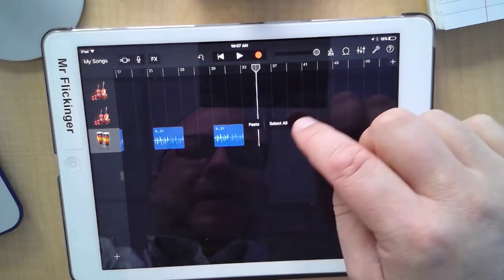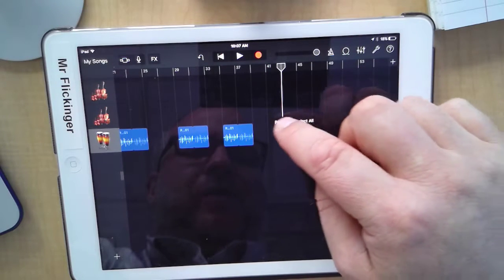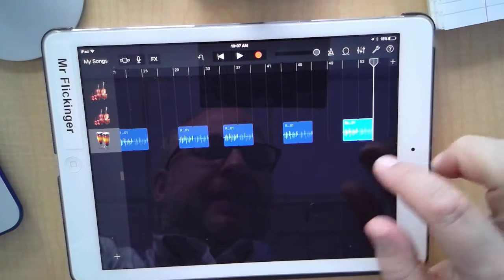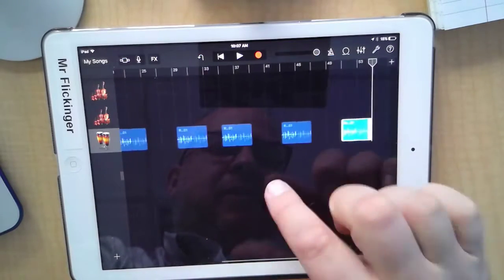Then skip four again — we just want to mix it up a little bit. Skip two, paste it, skip four again, and I'm just working my way towards the end of the song, adding variety. It looks like I have a little empty spot at the end which we'll fill in in just a moment.